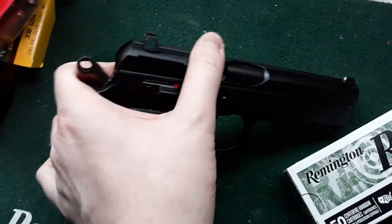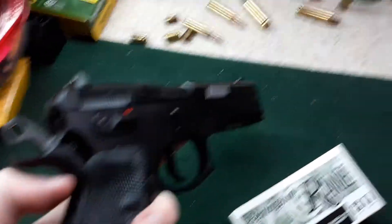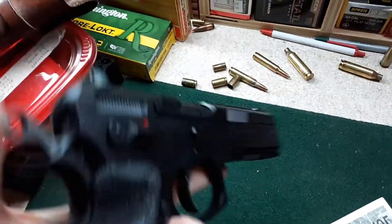I can't really do a chamber check because I've got to hold the phone in one hand, so I'll just take the magazine out.